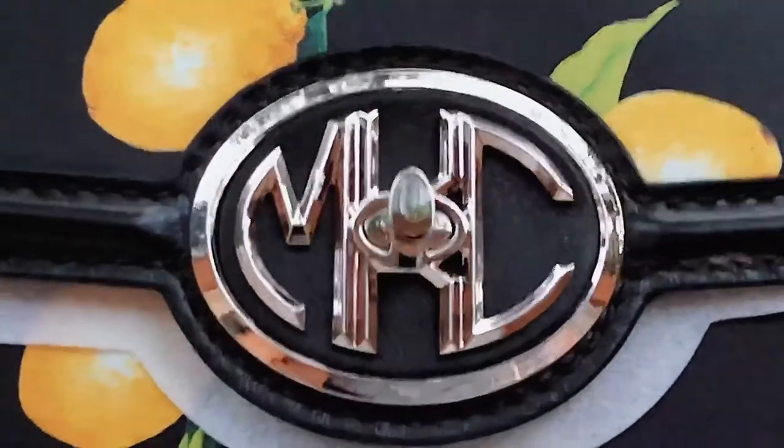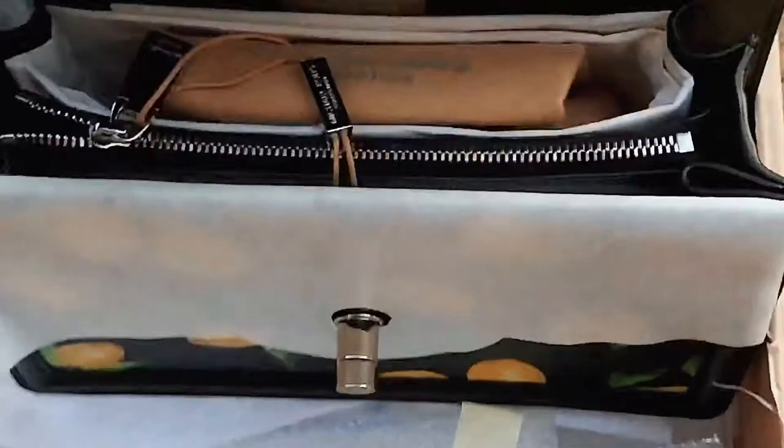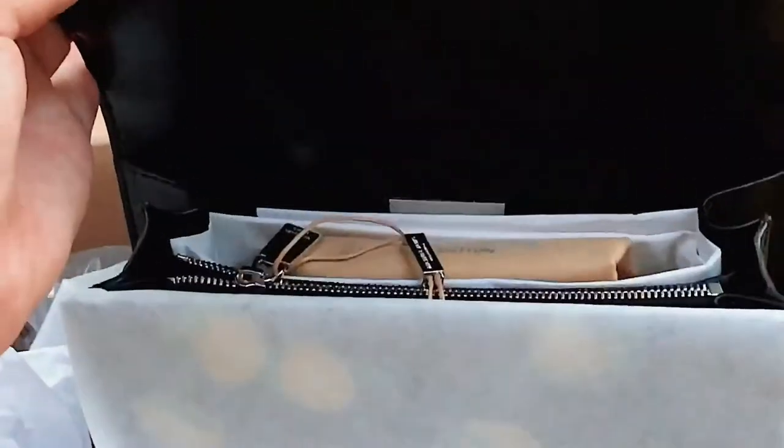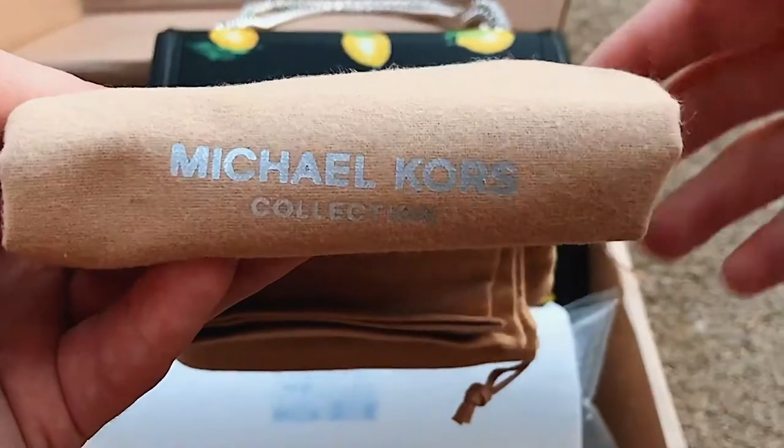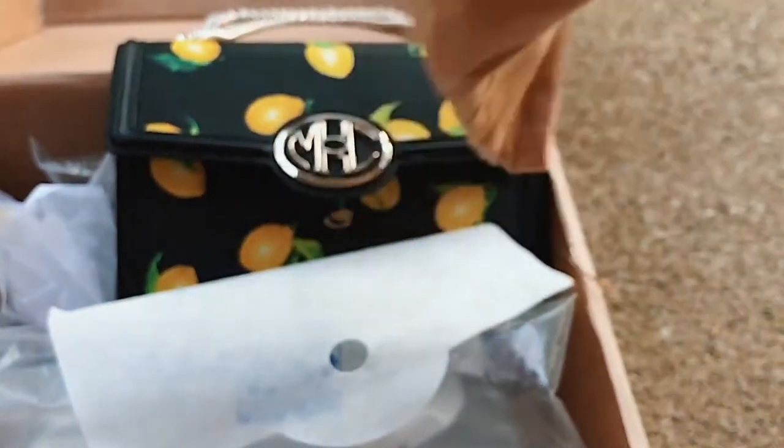The way that you open this bag you twist the middle part and then it flips open. Inside you've got your dust bag, a zip compartment, and then another compartment right there. When you get a collection bag you get this brown bag, which is actually a nicer bag than you would get with a regular Michael Kors bag. It's supposed to fit your bag so you can store it in your closet.